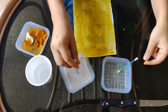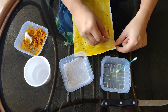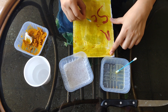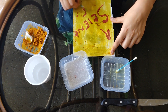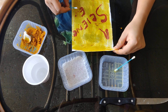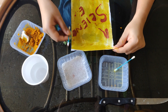Now let us test with the base — what happens with a basic solution. You can see the color change: the color changes to reddish brown. This indicates the presence of a basic solution.